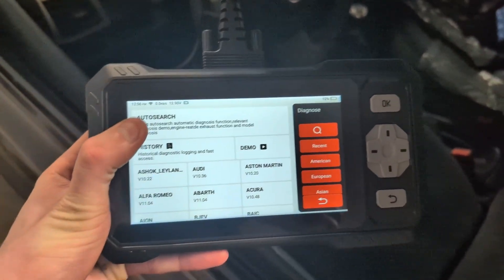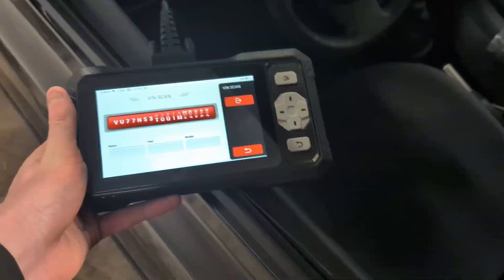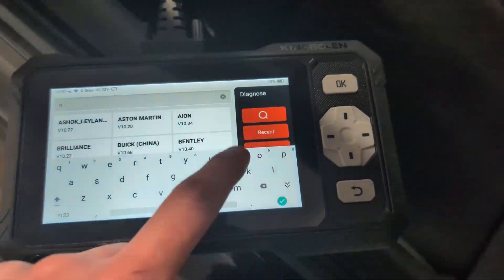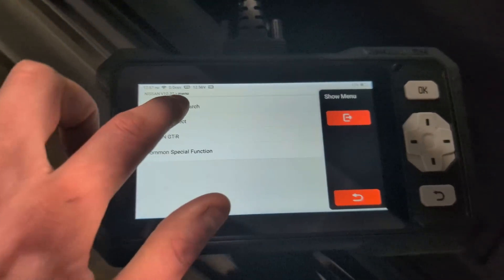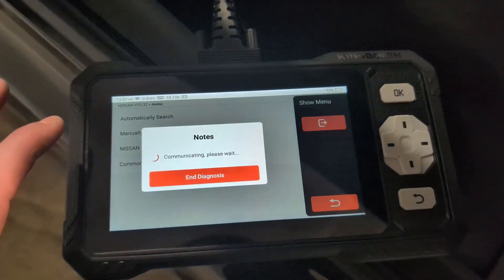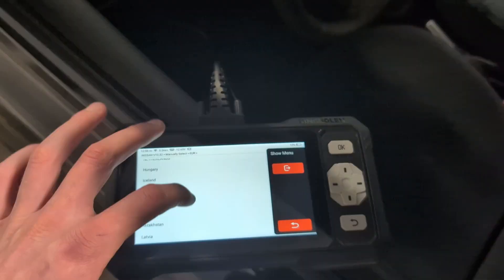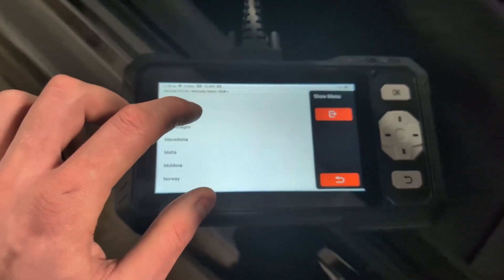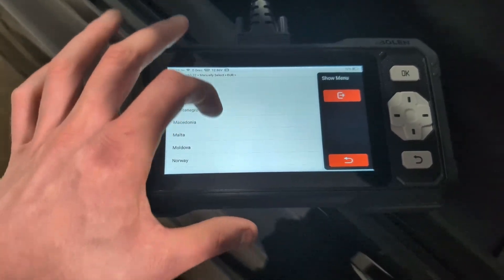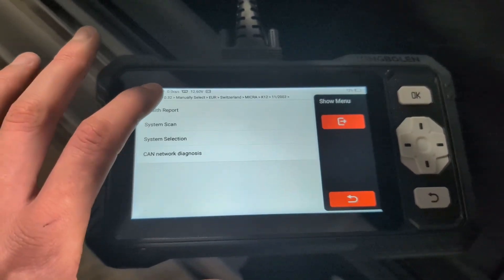Let's do a quick test on my Nissan. Auto-search wasn't able to detect the VIN from this Nissan, so I'll select Nissan manually. It also asks for the VIN in automatic search mode so I'll just do manual selection. No matter which diagnostic tool I connect, this Nissan always asks for country. This is a good reminder that most of what you see in a scanner depends heavily on the specific car being scanned, not just the tool. This is a Swiss Micra K12, 2002 — now let's run a health report.